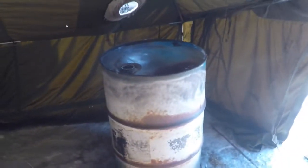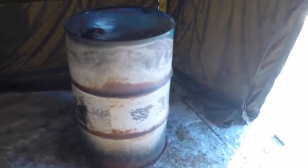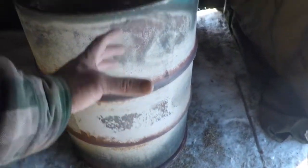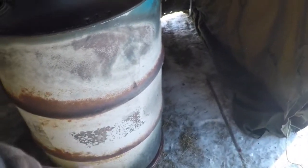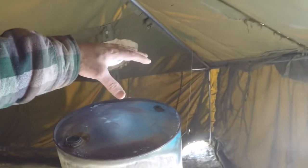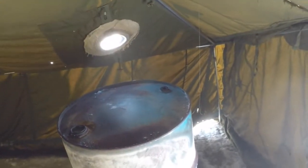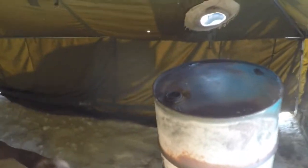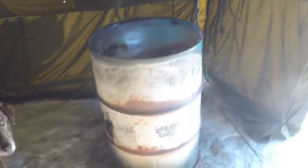The idea is to have the barrel sit there with a feed tube coming out the front — the burn chamber coming out the front right there. With a piece of ducting, basically it's a feed tube you can just fill full. And then of course the exhaust out the back. Yeah, we'll see how it goes. Hope you guys enjoy — let's see how it turns out.